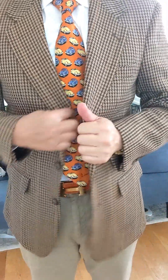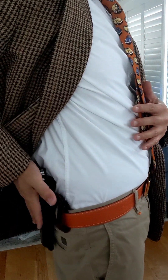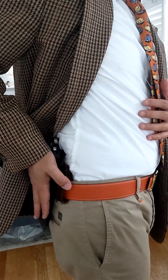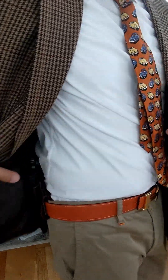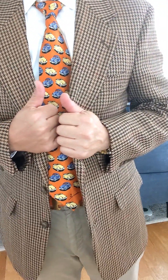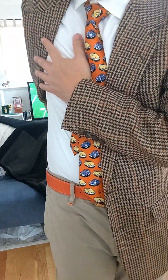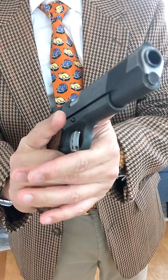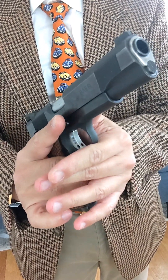The advantage is that if you have a jacket or sports coat or a suit, it's really difficult to tell. If you watch the show 'Reacher' — Detective Reacher — he carried a 1911 and this is his method of carry. It gives you a very quick draw, but probably the slowest among all the carry methods — still quick, but the slowest.